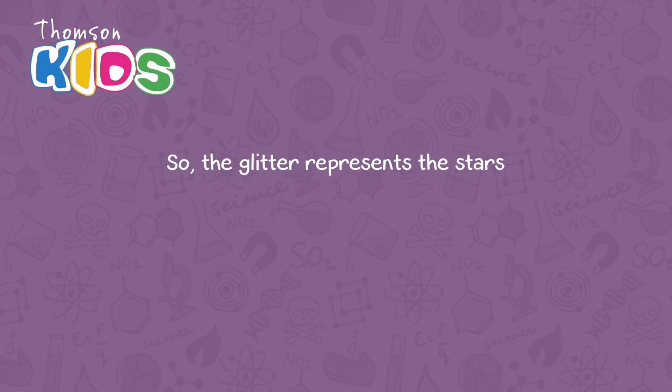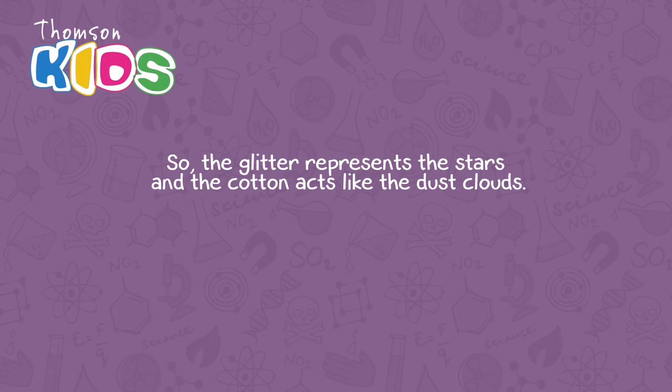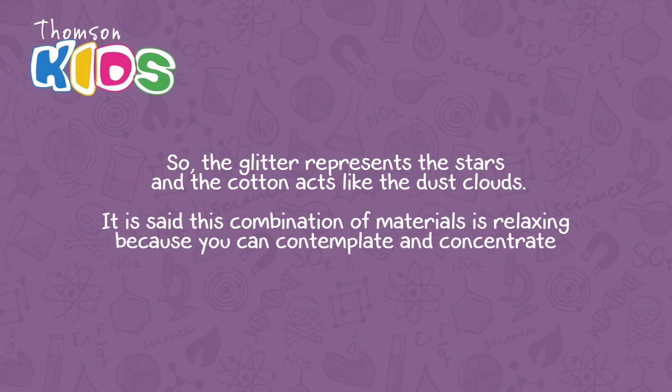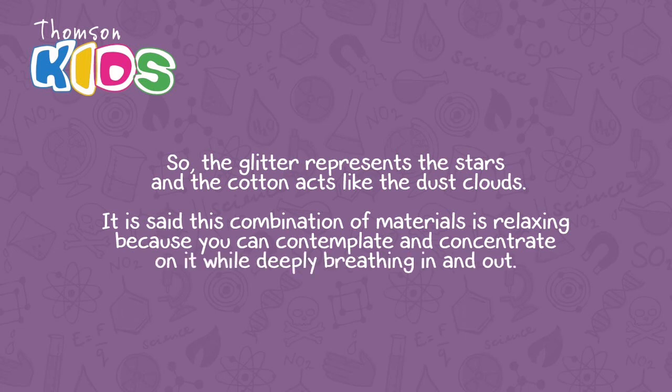So, the glitter represents the stars and the cotton acts like the dust cloud. It is said this combination of materials is relaxing because you can contemplate and concentrate on it while deeply breathing in and out.